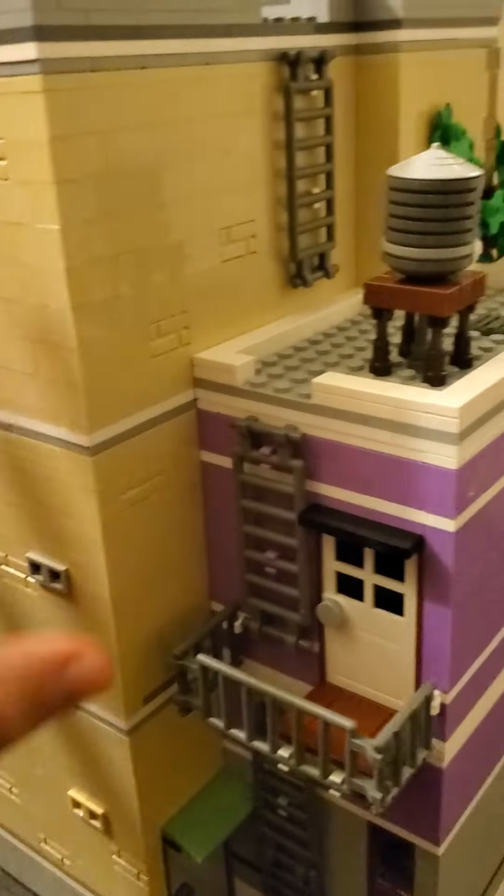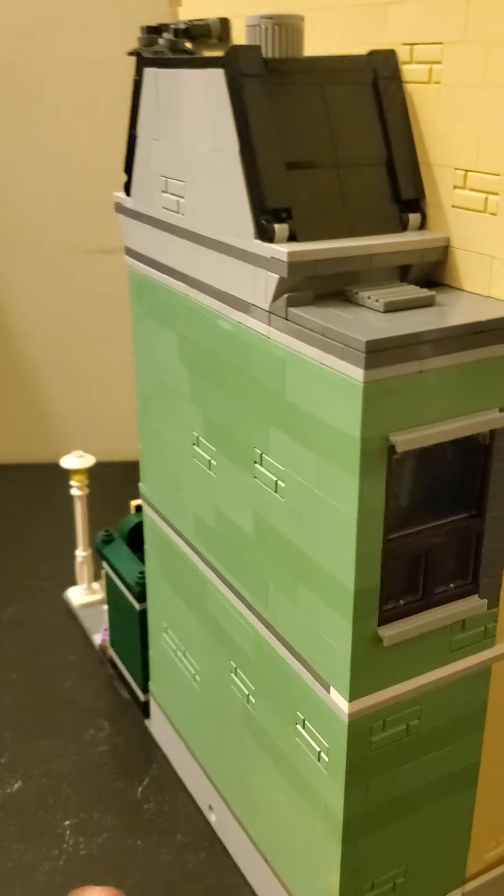The biggest thing here is I've expanded the entire structure backwards a bit, including the green section. Pretty cool. Kept the spirit of the building alive though.